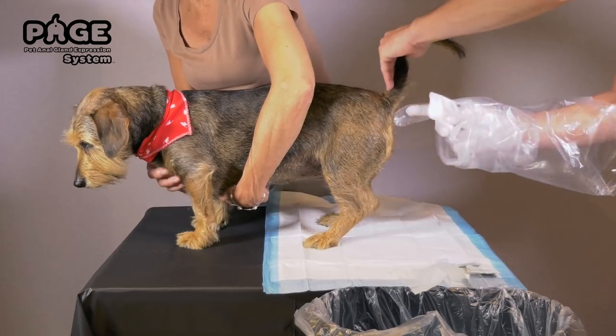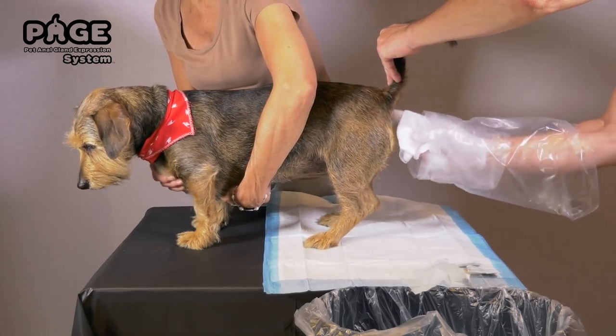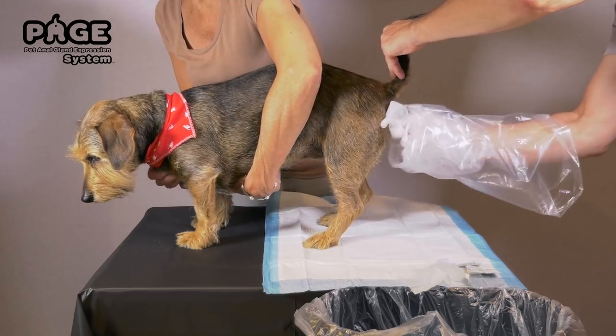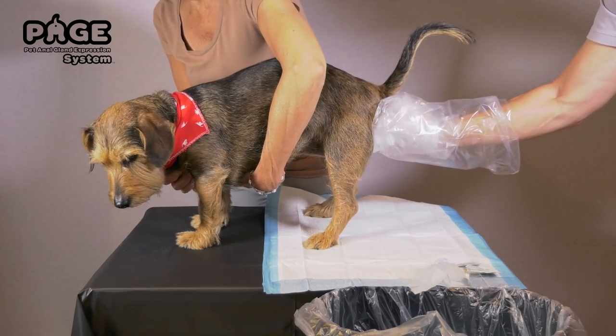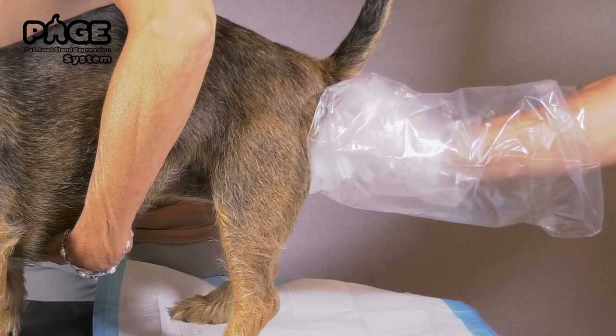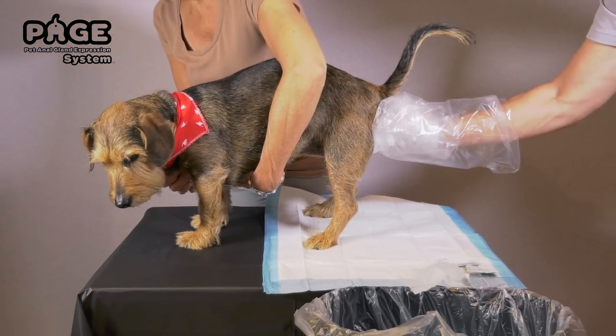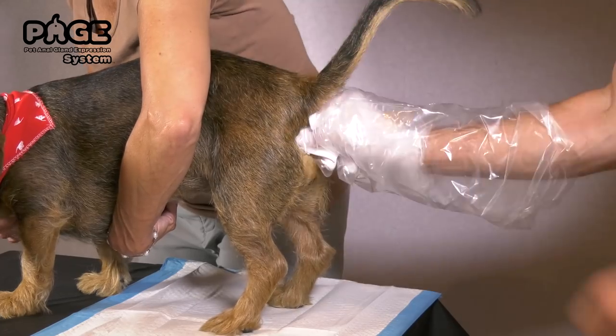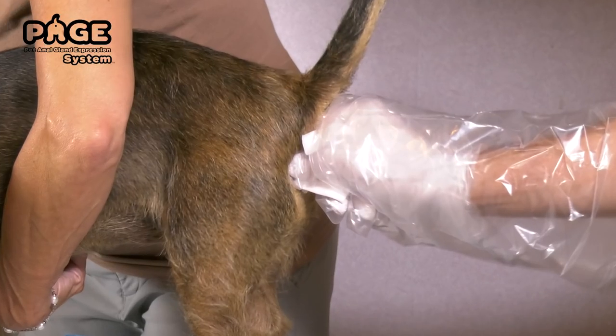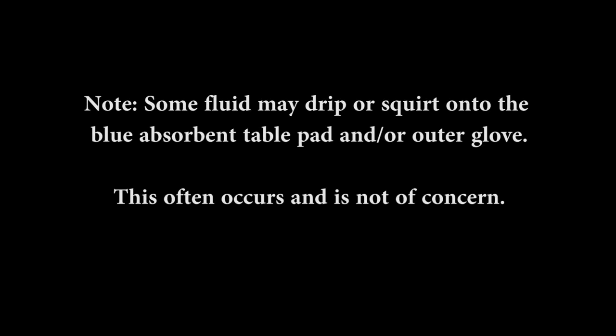Lift your dog's tail with your ungloved hand and gently insert your gloved and lubricated index finger into your dog's anus. Rotate your hand and place the tip of your gloved thumb at the 8 o'clock position — you'll feel the raised anal sac between your thumb and index finger. Gently push with your thumb and gently slide and pull against the sac with the tip of your index finger, squeezing and releasing the fluid from the sac into the 4x4 pad. Note: some fluid may drip or squirt onto the blue absorbent table pad and/or outer glove — this often occurs and is not of concern.